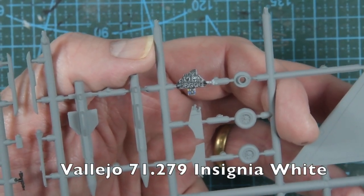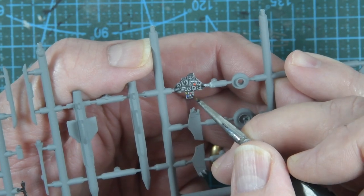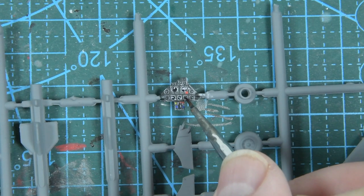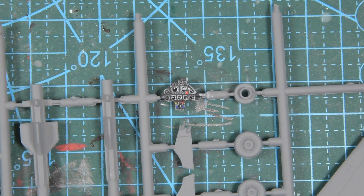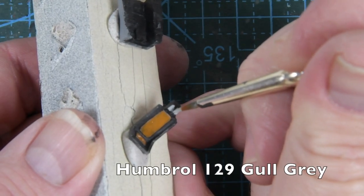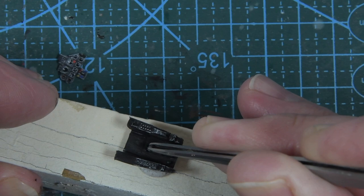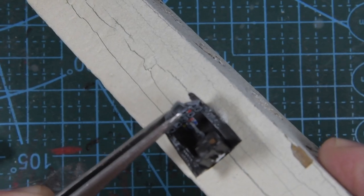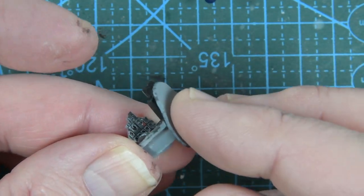The black instrument panel has been dry-brushed with a tiny amount of white and a few dials added in. Then I'm adding dots of various other colours, fairly much at random. After that I put a bit of clear gloss varnish on each dial to give the appearance of glass. I'm really not sure why I'd do all this as the canopy is going to be closed and I probably won't see it — but I guess it's good practice. The seat liner I'm giving a leather colour and then some grey at the top of the headrest. Now I can assemble the cockpit: first the control column goes in, then the seat, then the instrument panel at the front.